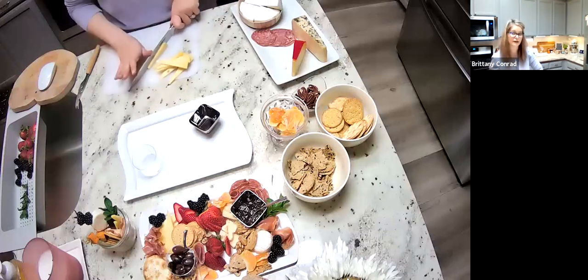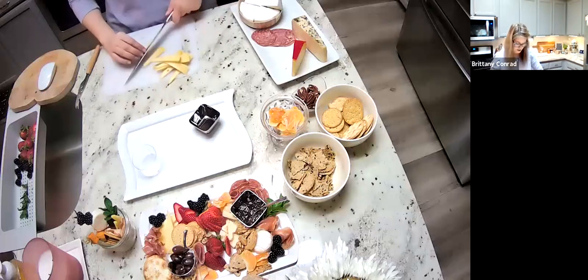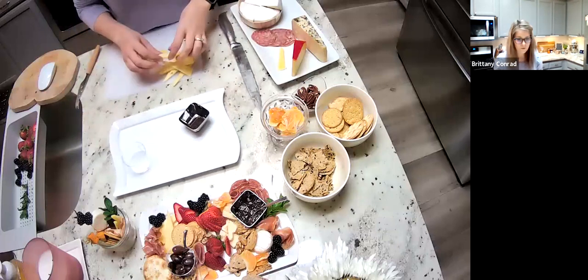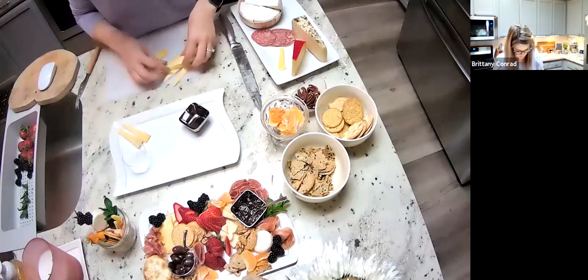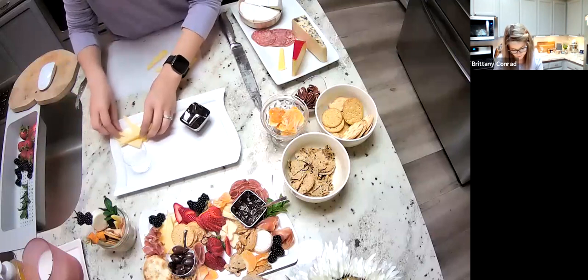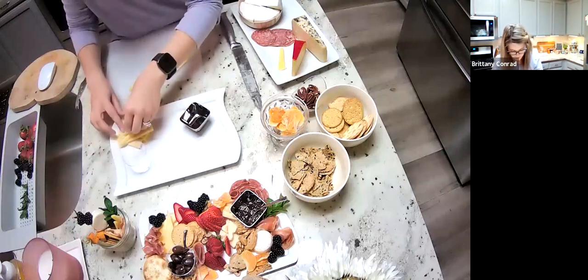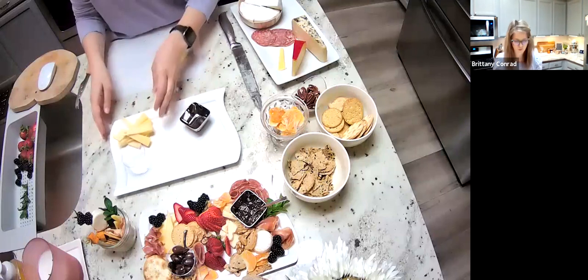Slicing thin also allows you to build up the layers on your plate as opposed to having one huge block. I've found that boards get messier faster if the cheese isn't pre-cut. From here, I'm just going to layer some of these cheese wedges — maybe three on the bottom and then go an alternate way to make it nice and pretty. So you've got a nice little wedged pile going.